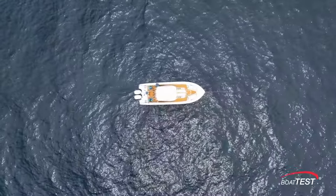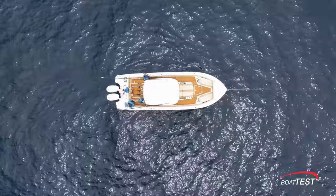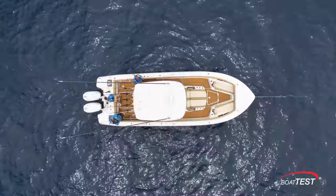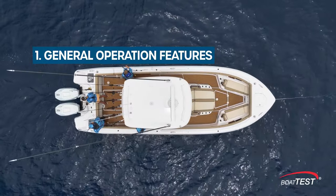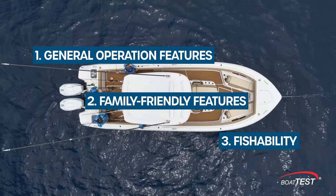While our anglers are hard at work trying to raise more fish, let's zero in on the features of the new 315. I'm going to divide those aspects of the boat into three categories: one, general operation features; two, family friendly attributes; and three, fishability.